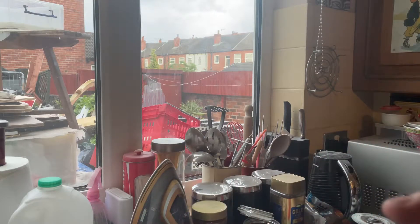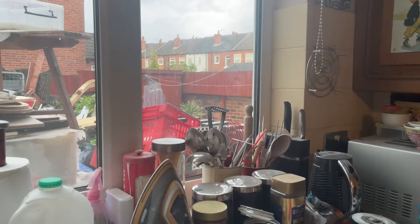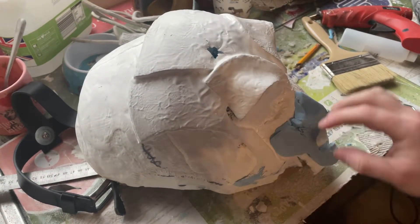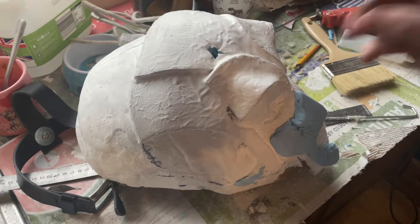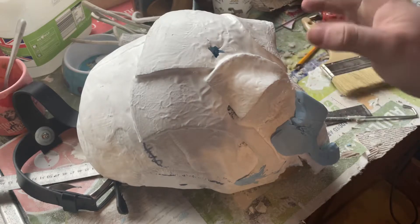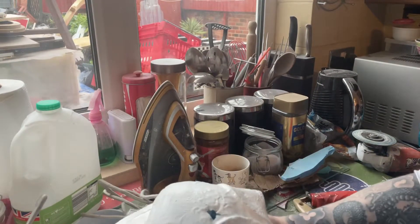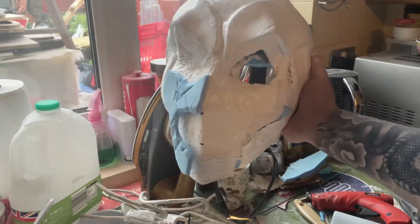There was a failed attempt, and I do have that to show, but I'll just show basically what it is. The camera doesn't do it justice. This, so far, has been two days work, and I'll get a better angle. This is two days work of a mask that I'm working on.